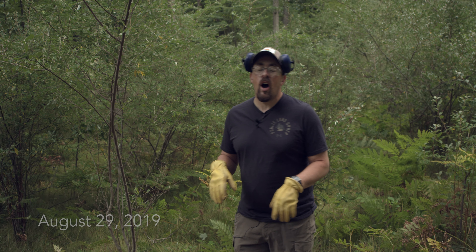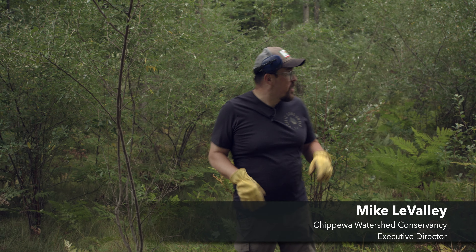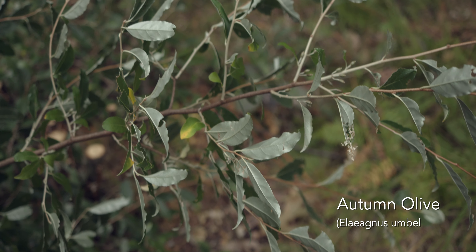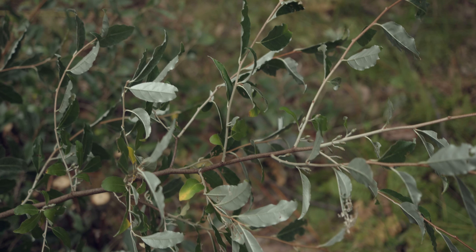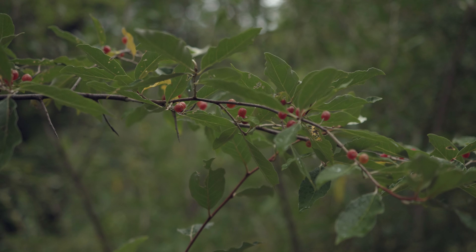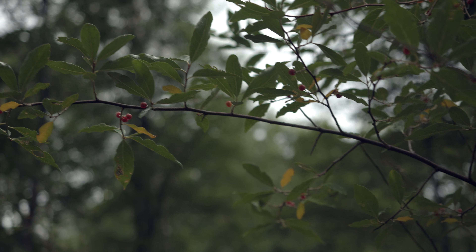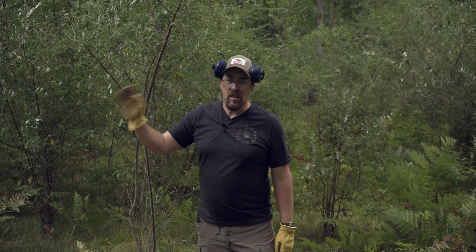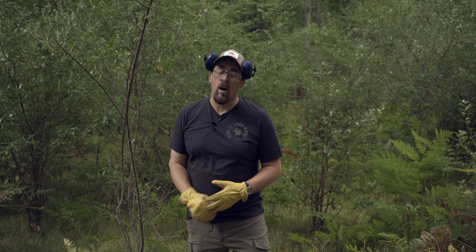We're here at Bundy Hill working on autumn olive removal. All these plants you see here behind me and along the edge here — these are autumn olive. It's a non-native species and it's really invasive. It produces lots of berries. Birds eat the berries; they digest the fruit but they don't digest the seed. So when that bird flies off and leaves its droppings somewhere, those seeds hit the ground and they grow real easily.